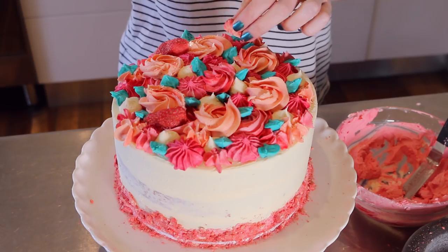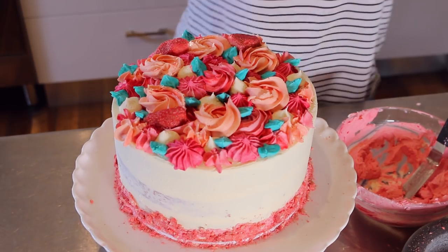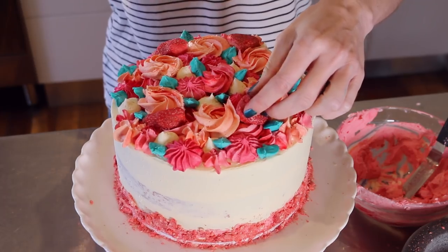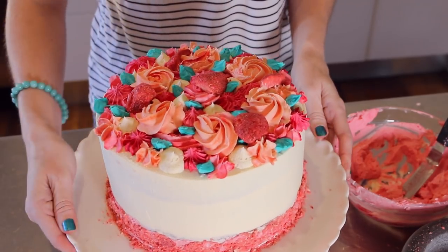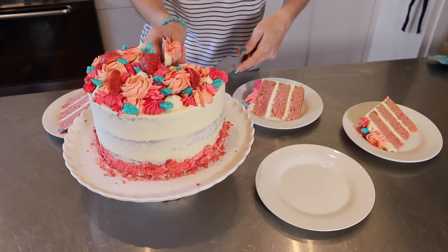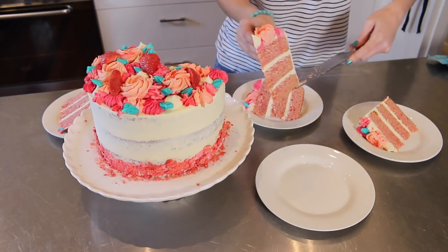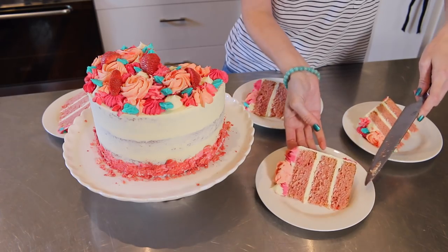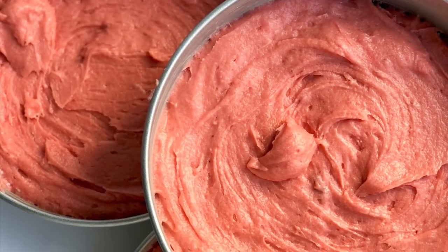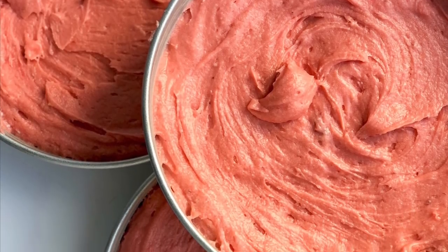So I've written down the recipe — it's definitely worth a go. It's perfect for decorating because it's got lots of stability, but it's also light and fluffy at the same time. Adding the whipped cream into the buttercream was so good — it just added that little bit extra to tip it into this strawberries and cream flavour. Be sure to check out the blog, you can get the recipe there.